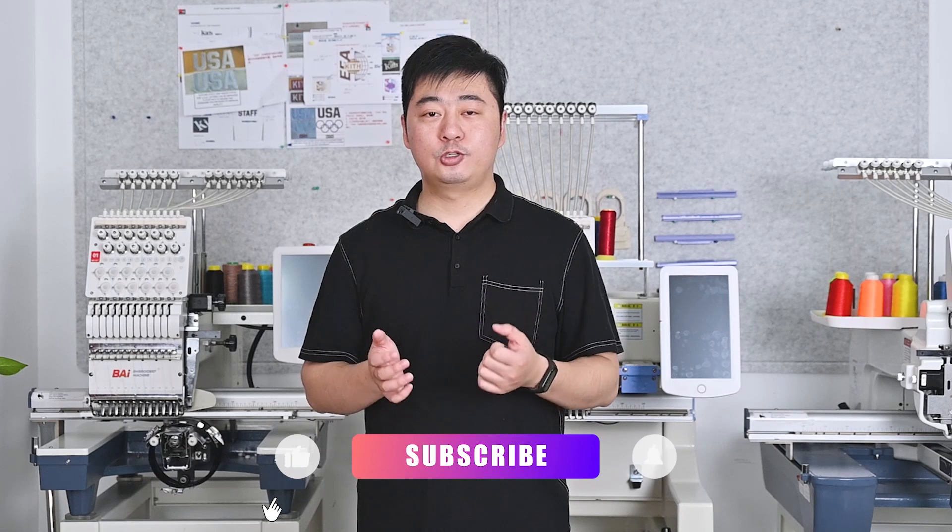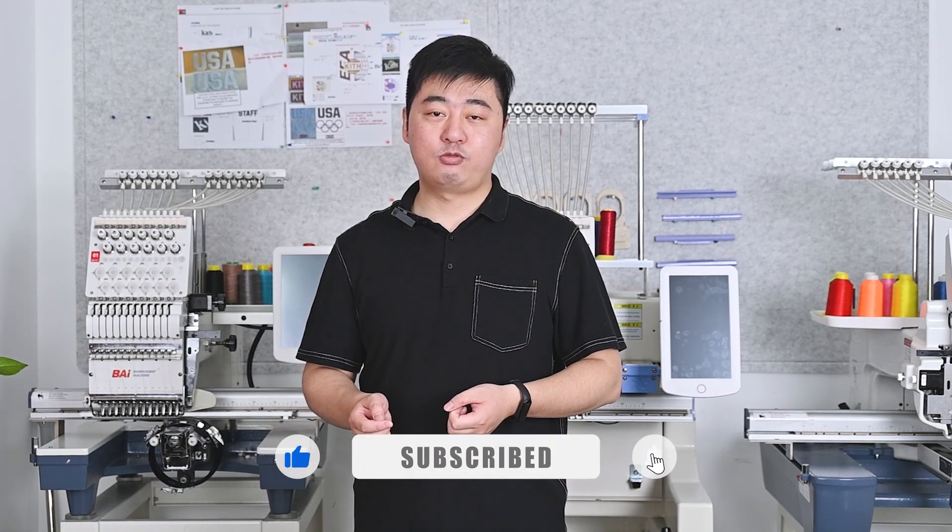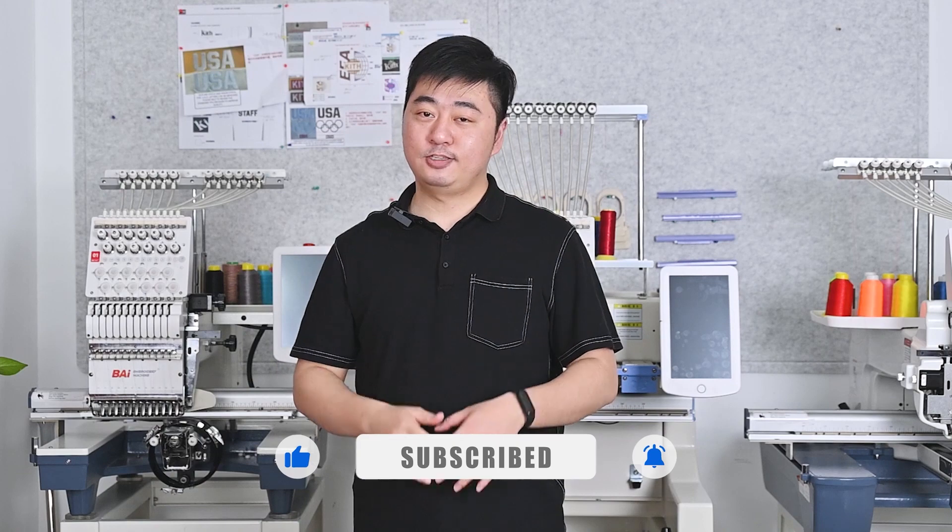Okay, this is today's content: how to oil your mirror machine. If you want to watch more videos, please click the subscribe on the video. See you next time.